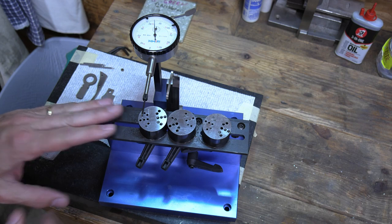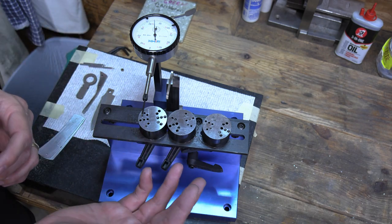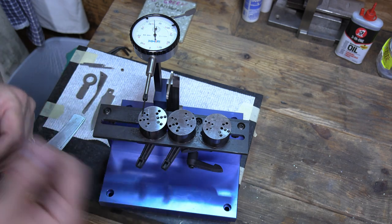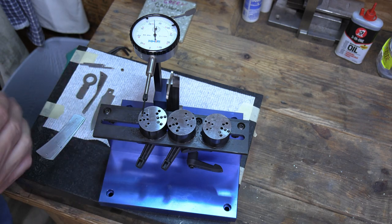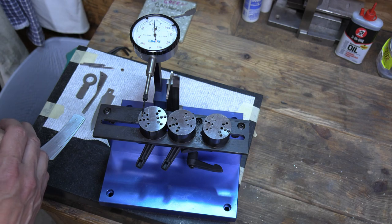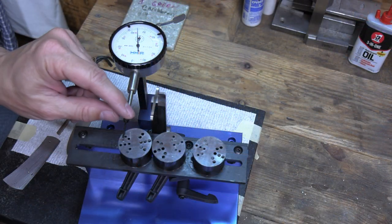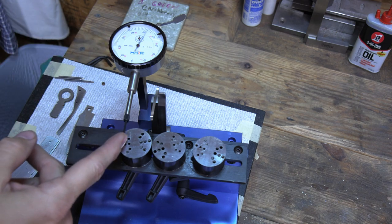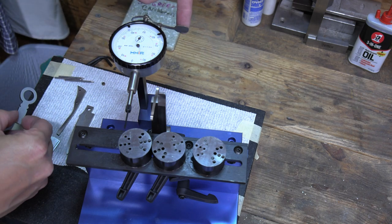With this jig you can put the spring under load. When I'm setting my relationships I do it in a two-step process: first when the spring is not under load, then after doing a little more work on the knife I come back and do it again when the spring is under load. This is the dial indicator — it goes in and out and will show you how much travel you have on your spring.